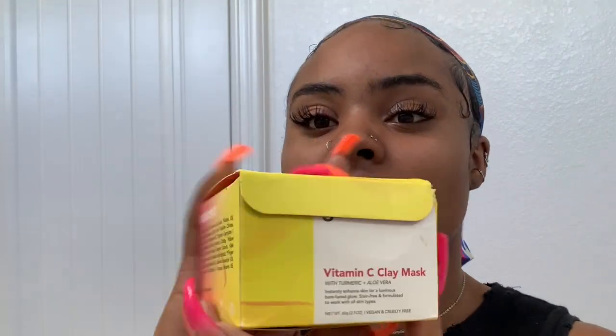Let's talk about the packaging and all that great stuff, so if you're interested just keep on watching. This is the box — it got all crushed just because of my mail delivery. Pretty much this mask is made with turmeric and aloe vera. The purpose of this mask is to instantly enhance your skin for a luminous bare face glow. It's stain free and it's for all skin types.